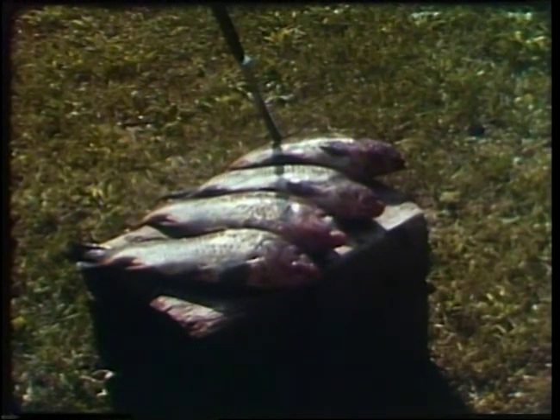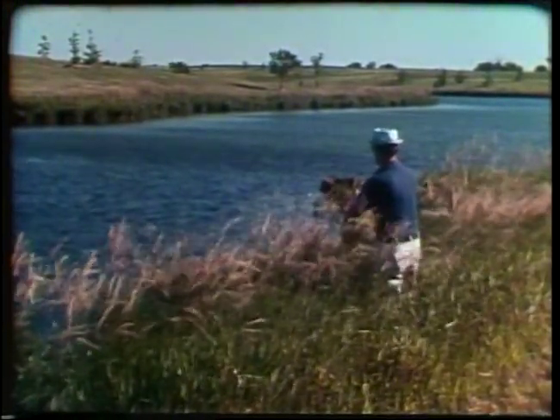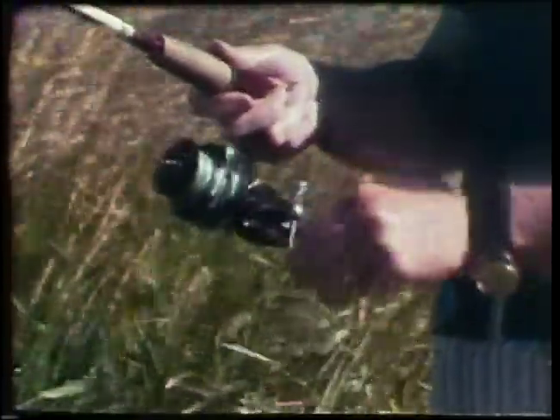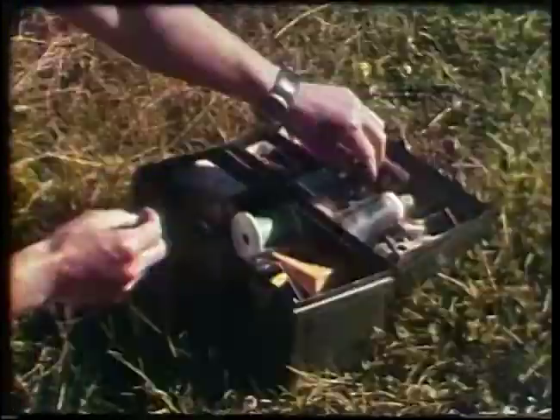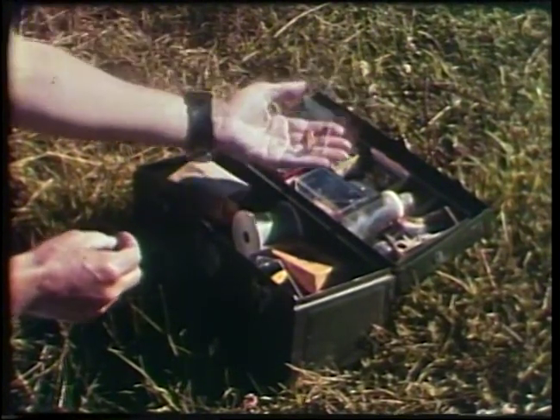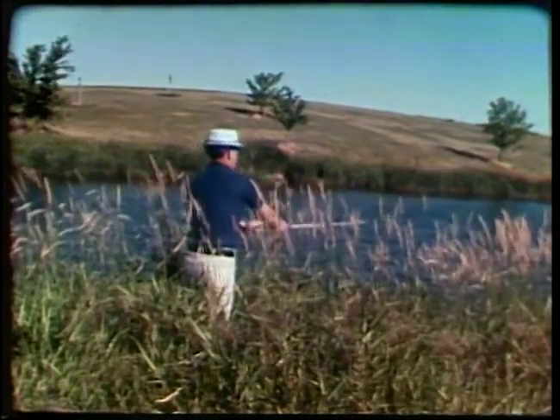The protein we eat doesn't all have to come across the meat counter — there's good eating right out of the streams and lakes. All you have to do is catch it. Try your luck for bluegill, walleyes, channel cat, or even carp or sheep's head. It may take some special lures or just a plain old cane pole and bobber. But this is one way of combining fun with food.